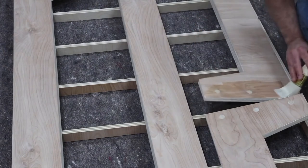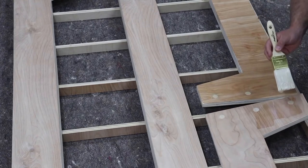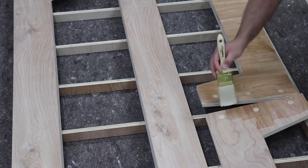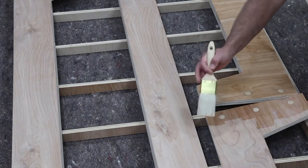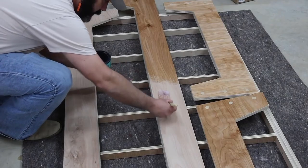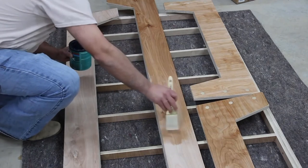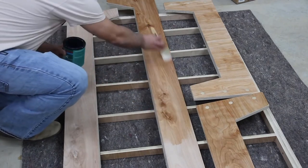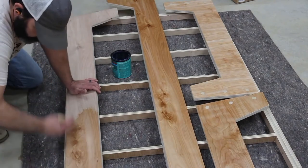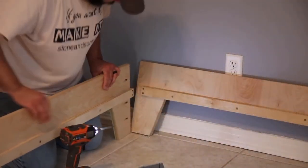For the finish on this project I'm using a water-based polyacrylic, which I tend to go to on a lot of my projects. It's really easy to apply, easy to clean up, it looks great on the wood, and it brings out the character. As you can see, there's the contrasting color with the dowel rods that I was looking for. This finish also provides some protection — other projects I've made out of plywood that my kids used had this finish and it's been great, no issues at all.